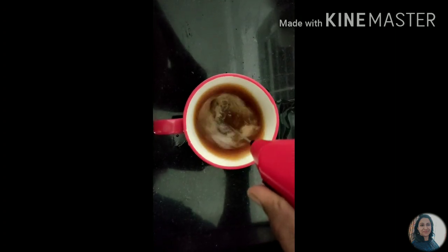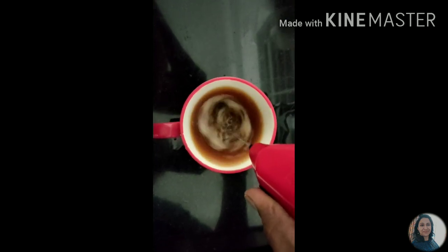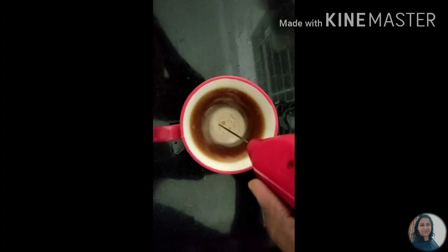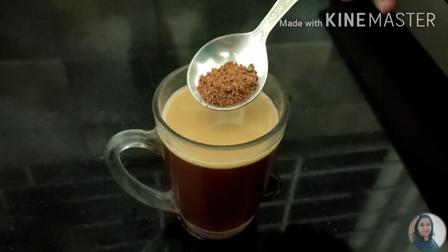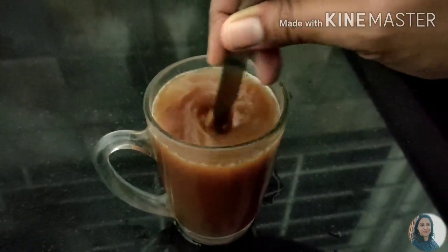Mix these together. These two options are healthy options. It helps with the gut. At the same time, it generates energy in the body and hunger levels will be reduced. I will add a little cinnamon powder to enhance the taste a little. So this is also ready.